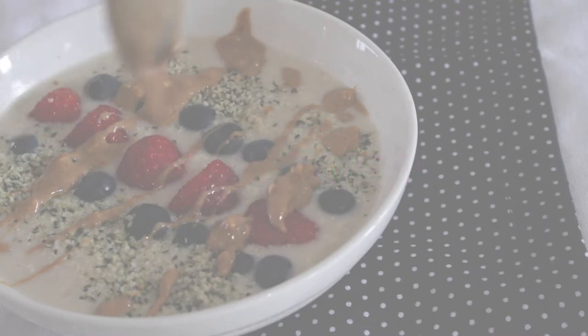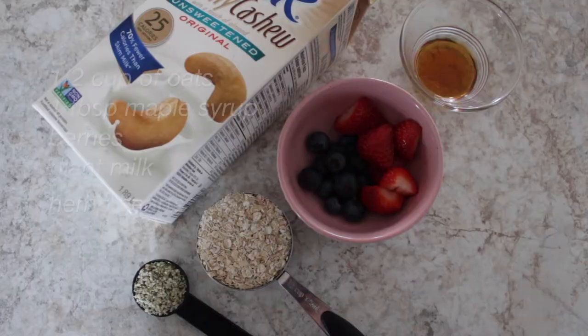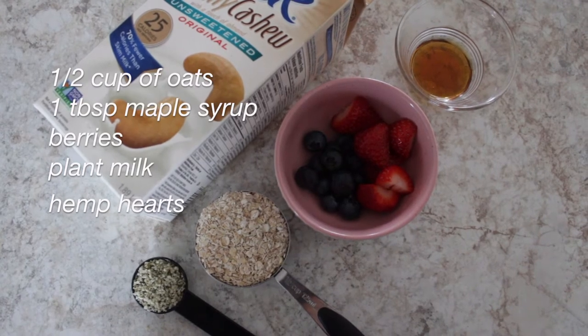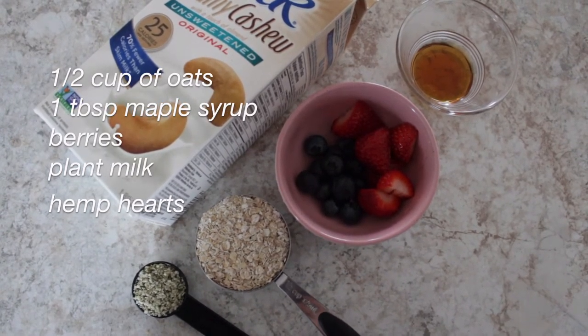For the first meal, we have oatmeal. You're going to need half a cup of oats, about a tablespoon of maple syrup, berries or any kind of fruits that you would like, plant milk, and hemp hearts.